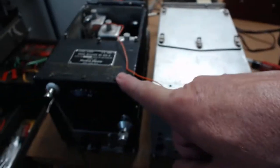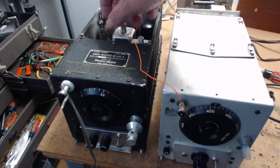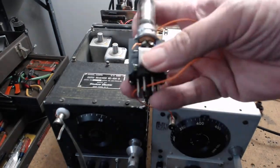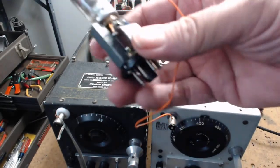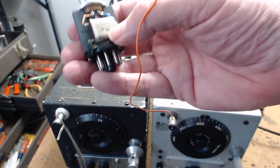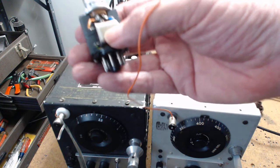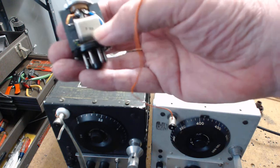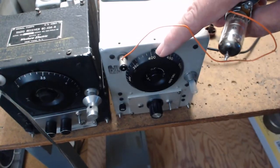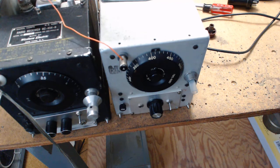This one here does 80 meters - it's a BC-454, it does 3 to 6 megacycles. I have a converter unit: you take out the second IF tube which is a 6SK7, stick this in, and now instead of 455 kHz it produces 415 kHz IF - because I changed the crystal from a 970 kHz crystal to a 1000 kHz (one megahertz) crystal. A thousand kilohertz equals one megacycle or one megahertz.